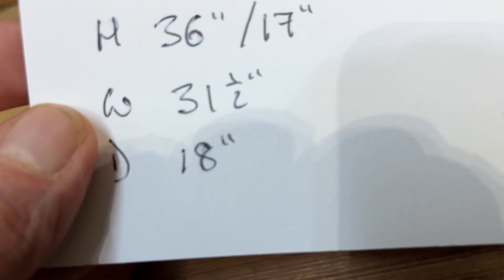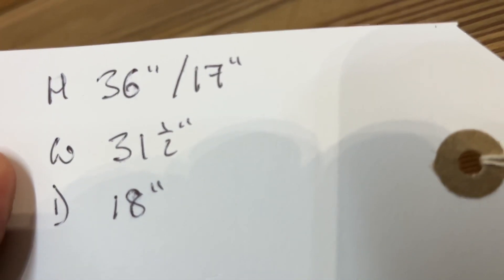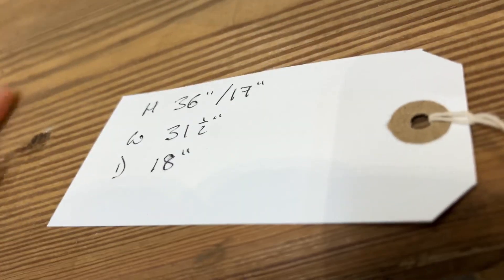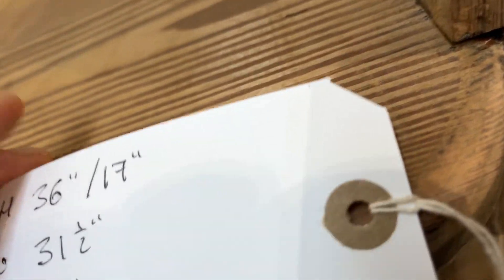The height right to the top of the back is 36 inches. The seat height is 17 inches at the front — it does slant back slightly, so a little bit lower at the back.